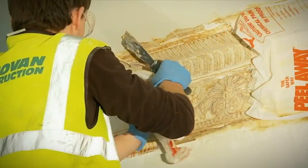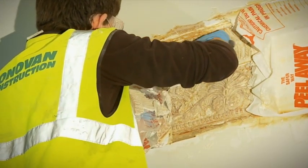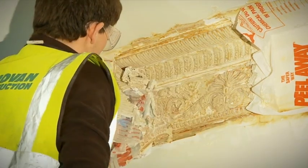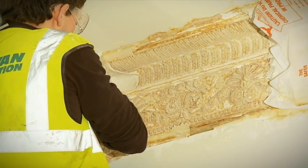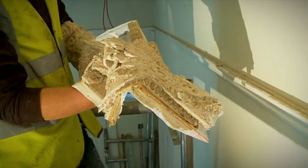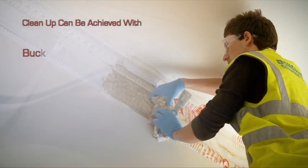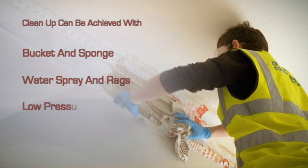Once the Peel Away paint stripper and blanket has been removed, cleaning up can begin, paying careful attention that the protection put in place at the start is sufficient to cope with any runoff. Cleaning up can be achieved by using a bucket and sponge, water spray and rags, low pressure jet wash or hose.